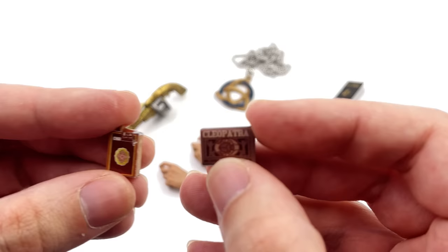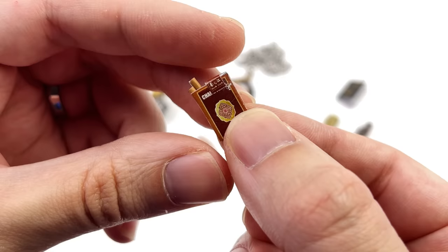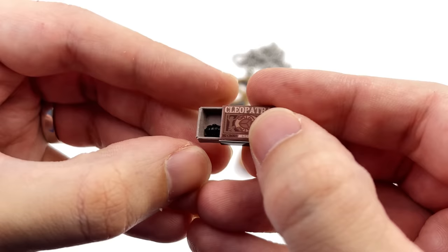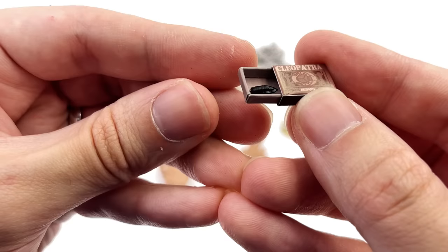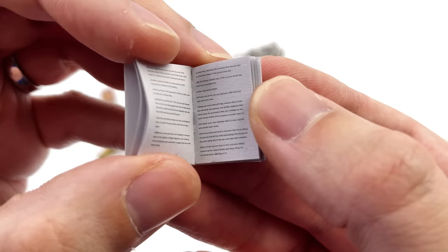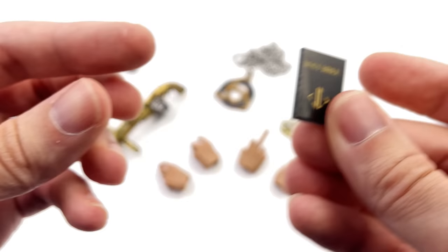You do get a little box of cigarettes — there are two on the inside which you can remove, and there's a little print on the outside. You also get a box that says Cleopatra and Jesus, and on the inside there is a teeny tiny little bug which you can also remove. And you get a holy bible with some print on the inside, though it's too tiny to make out — all the pages are printed the same.